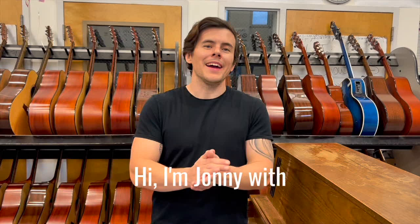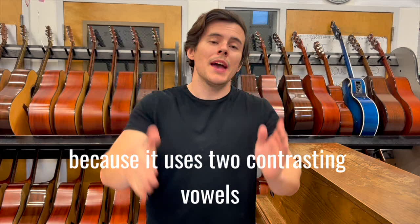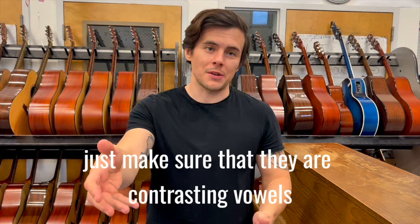Hi, I'm John with Mountain City Music Company, and here's the vowel exercise Sa Li. I find this exercise extremely beneficial because it uses two contrasting vowels. You're welcome to change the vowels as you see fit — just make sure that they are contrasting vowels.